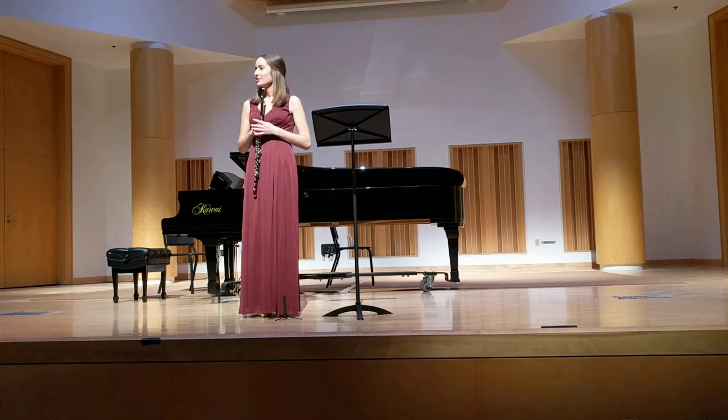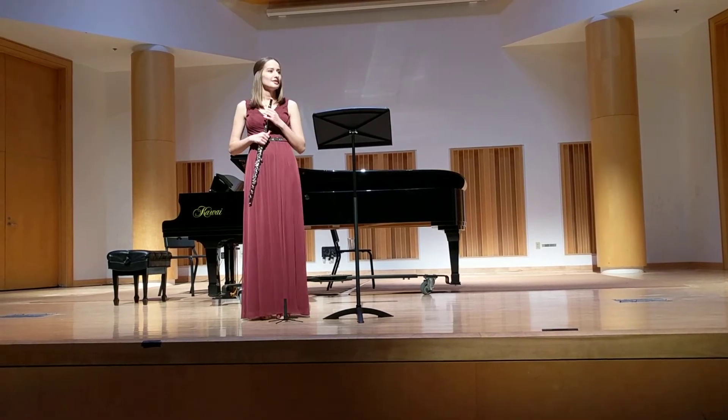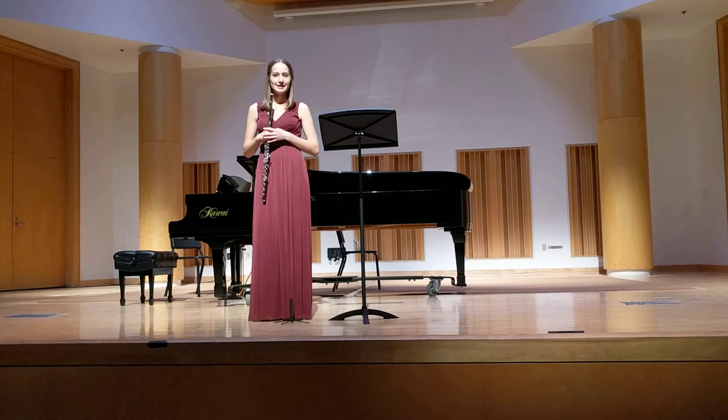Next on my program is Katherine Hoover's Winter Spirits. This is a more modern piece, so it uses a couple of modern techniques.